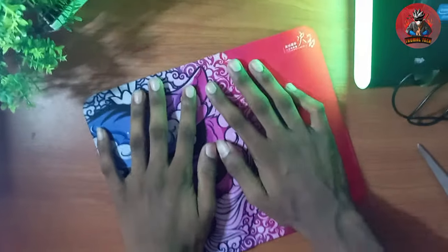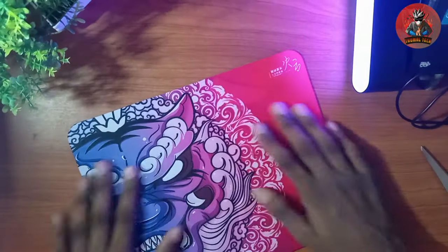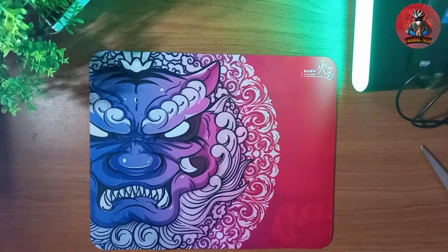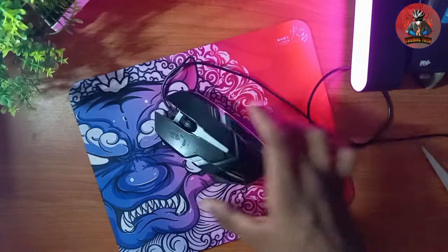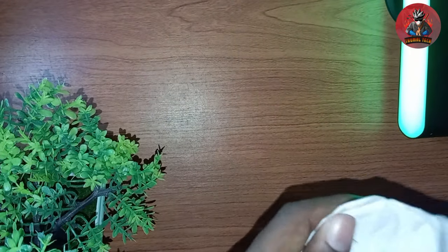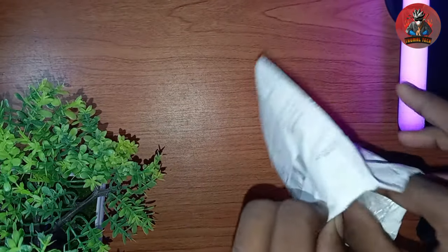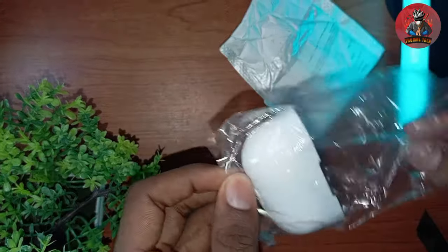It is a new product in a new package. It is not a premium. I will get to the top of this box.